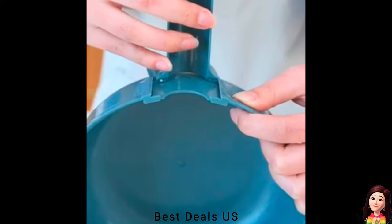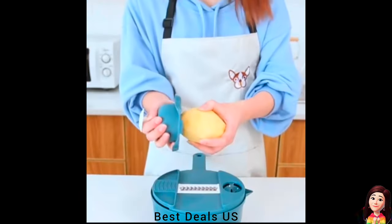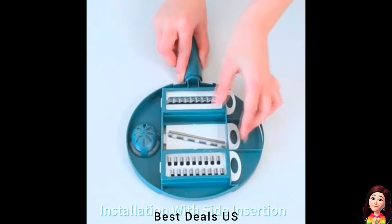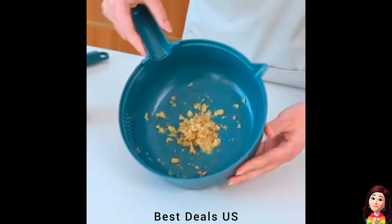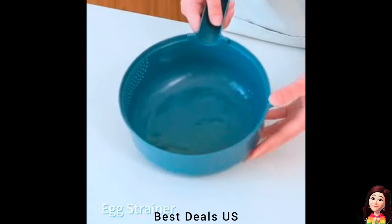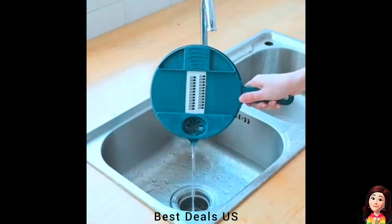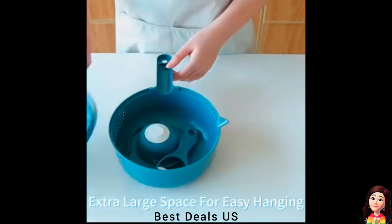9. Chopper. All blades are food-grade 420 stainless steel. The main body of the vegetable chopper is made of reinforced tabs and food-grade PP plastic, and is durable. The back of the motherboard is designed with a blade storage device, which can easily store the blades and prevent them from getting lost. It also includes a sturdy handle and handguards for safer and more comfortable use. Product link is given in the ninth link.